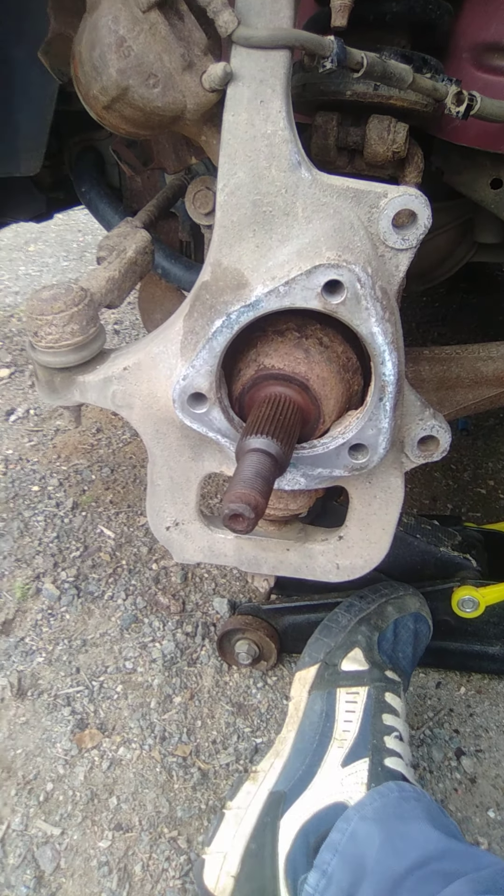In Atlantic Canada, everything rusts out here and it ain't good for nothing after not very long. People here spend a lot of money on vehicle maintenance and repairs — probably a lot more than any other place around the globe. In warmer climates you don't have those issues.